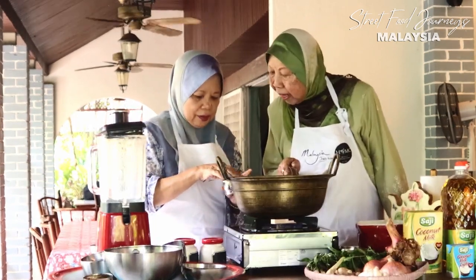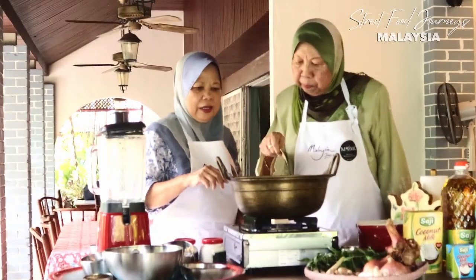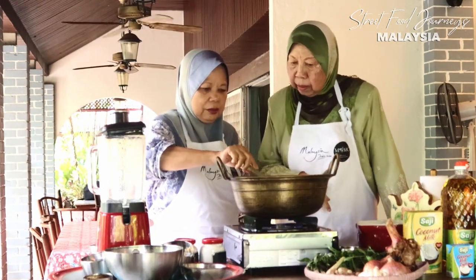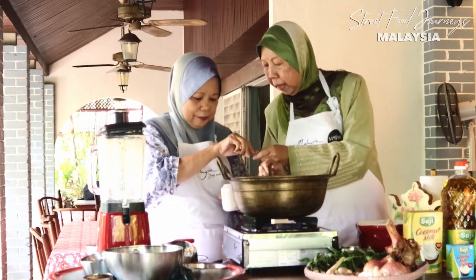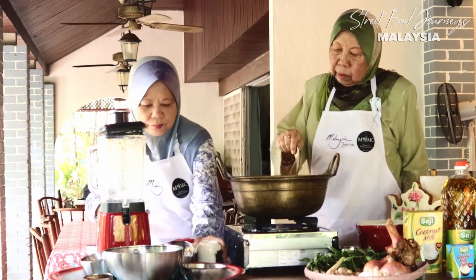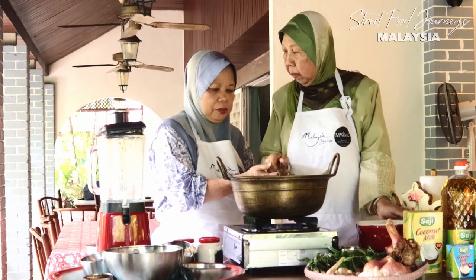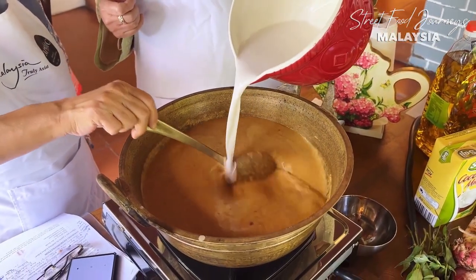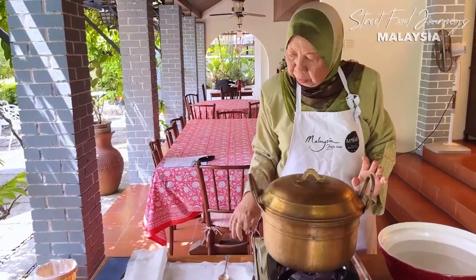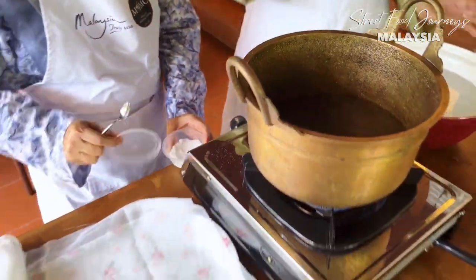Now we put in tamarind slices — some also use tamarind paste, or they will use the asam keping: put water and then put it inside the gravy. Then we add Himalaya salt. Having added the salt, the final step is to put in the coconut milk and let it simmer. For the base we also use thick coconut milk. Now we are going to boil the water and cook the spaghetti — you have to chop it.